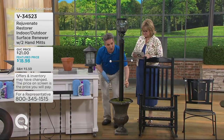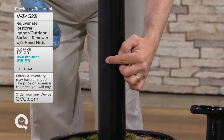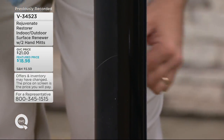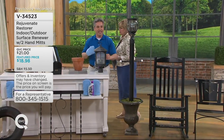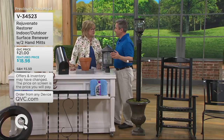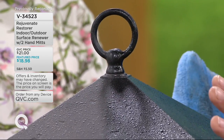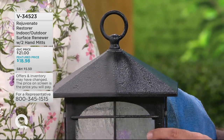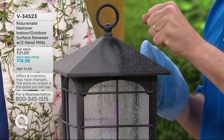Notice this scratch down here — after I wiped Rejuvenate on, look how the scratch stops right where the product is. You can't even see that scratch anymore. I've used this on so many things indoors, and now I'm anxious to try it outside. We spent a lot of time developing this product because outdoors have different elements: sun, weather, and oxidation. This product will actually penetrate into the oxidation, clear it, and then harden.